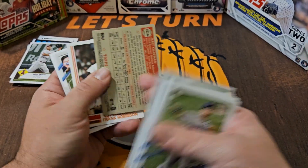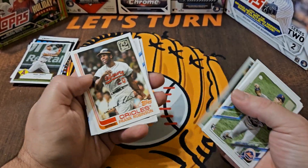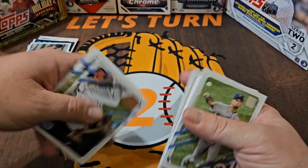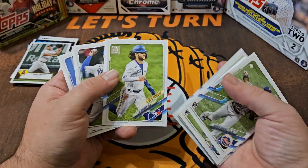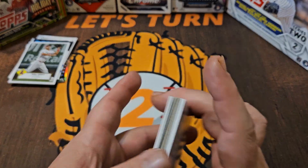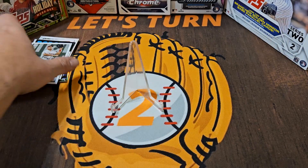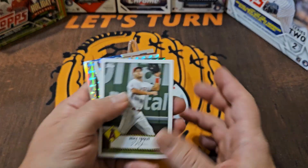Matt Chapman — is that numbered? It's not. Frank Robinson — very nice. So not a whole lot going on with this tin — no autograph, no numbered card or short print or anything, but it was a lot of fun. First time opening one of these tins, and we threw in some Mosaic just for fun.